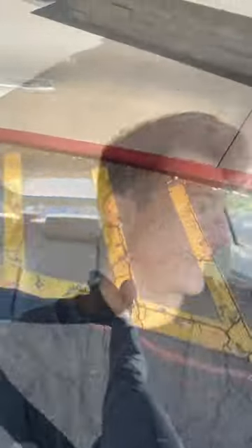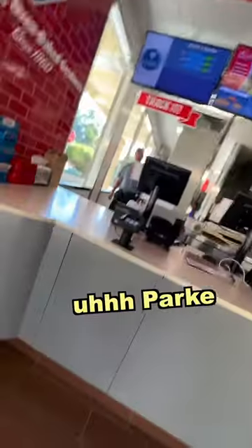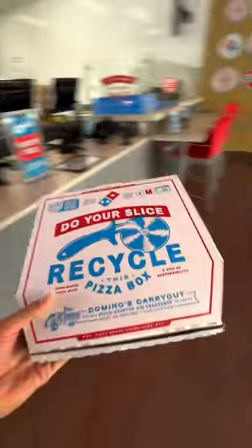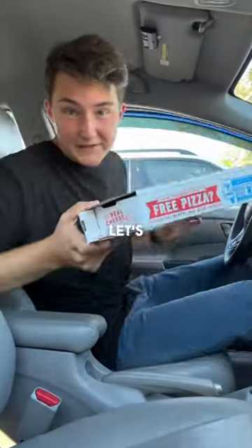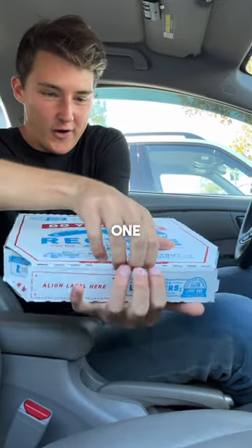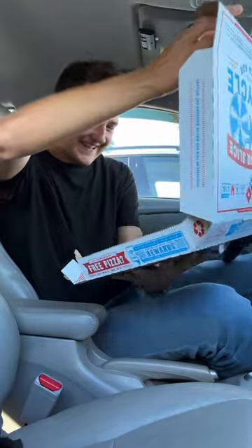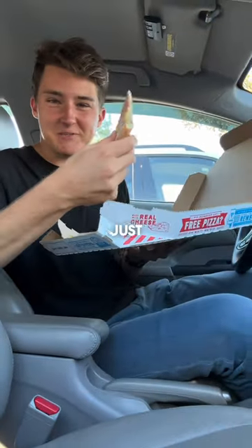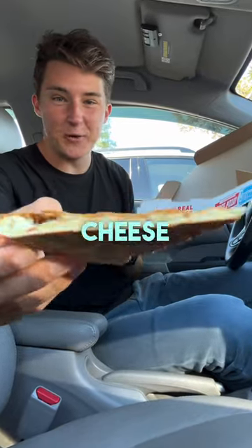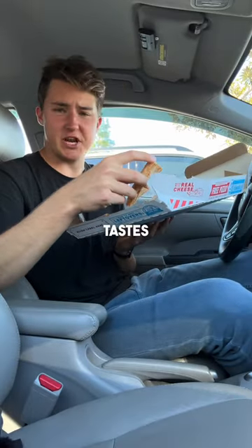Okay, let's go check out the pizza. Let's see what it looks like. Here we go, three, two, one. No way, what's that? It's literally just bread. There's no cheese or sauce on it. That is so funny. Tastes terrible.